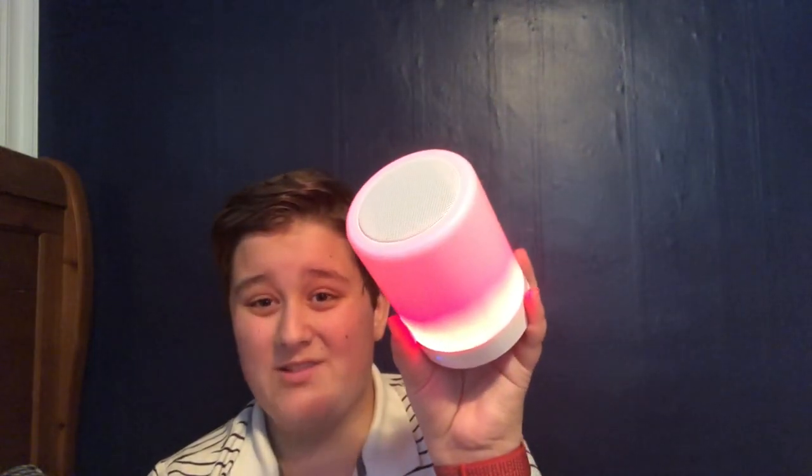I actually just have to hold down the button for two seconds. So this light is actually amazing — this light slash speaker is highly amazing and I highly recommend it to everybody. Definitely a buy. You just have to read the directions. Despite the packaging, it's still really good. Thank you for watching, and as always, peace out.